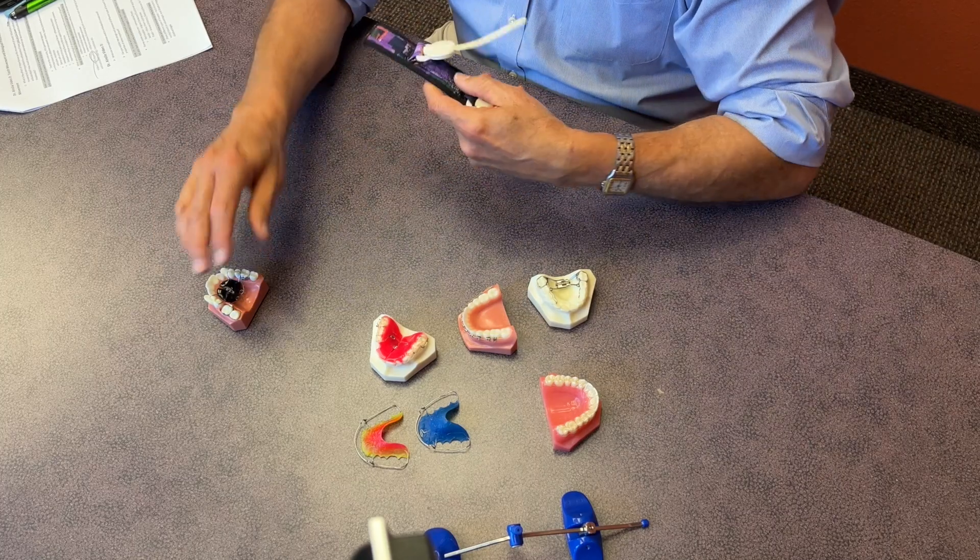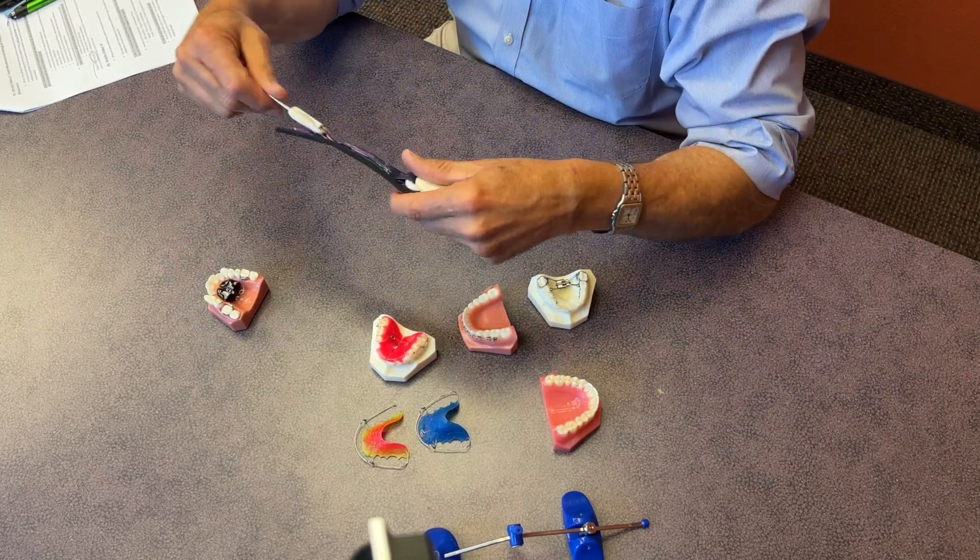An older version of accomplishing molar distalization was headgear, which came around the neck and was worn at night, with a heavy wire on the outside to transmit force to the back molars. What makes a fixed appliance so much more humane is the constant force — it produces some discomfort, but once engaged it's really not uncomfortable. Headgear, while it still works today, creates an uncomfortable cycle where every night you put it on and wake up with new soreness, and that becomes the barrier to continuing.